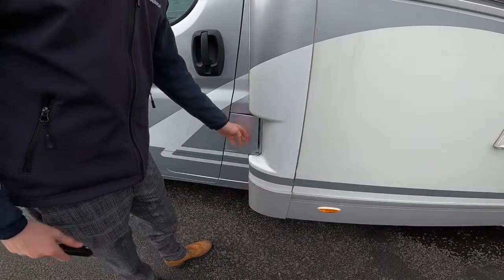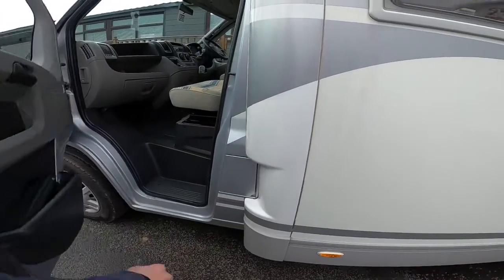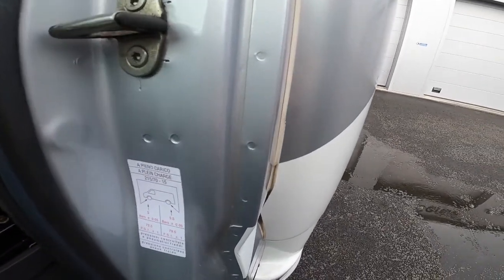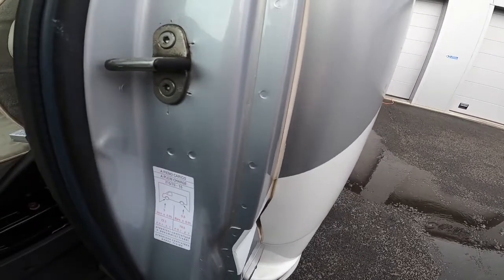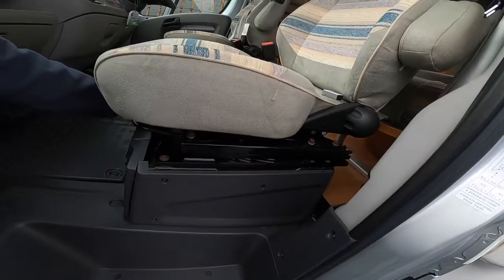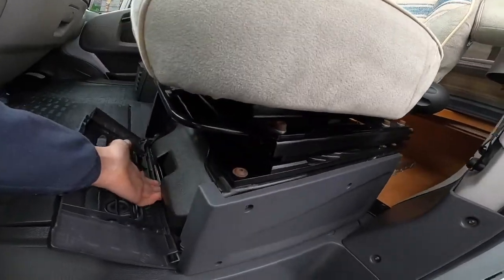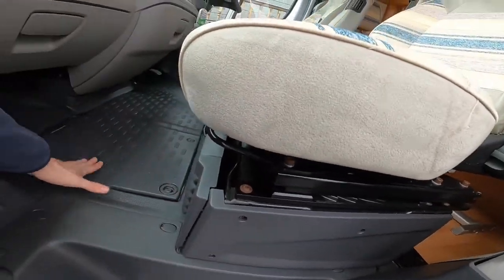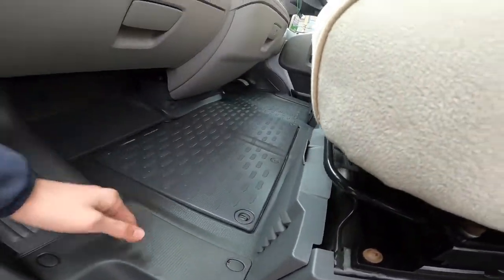Coming to the passenger door, this is where you'd fill with diesel - it opens with the main Fiat ignition key. You've got your tyre pressures here: five and a half bar on the back which is 79.5 psi, and five bar on the front which is 72.3 psi. You've got a tool kit underneath here with a jack and wheel brace - everything to change that wheel if towed off the road - and your main engine battery lives underneath the floor.